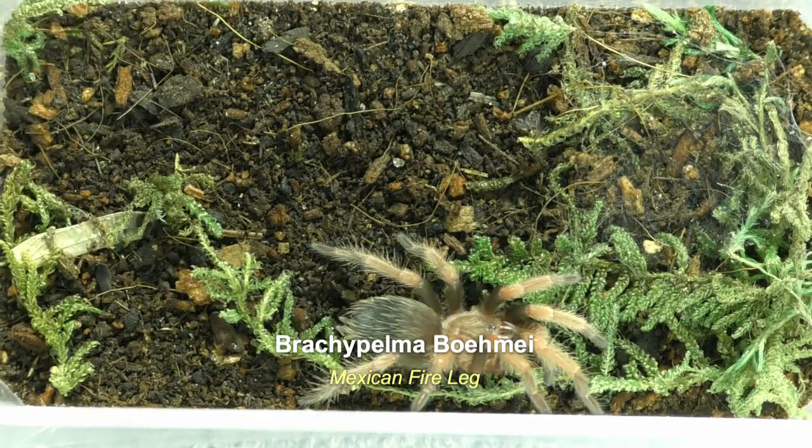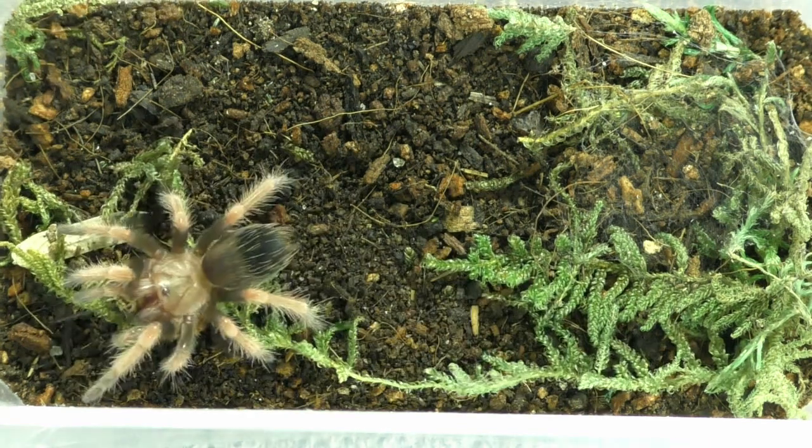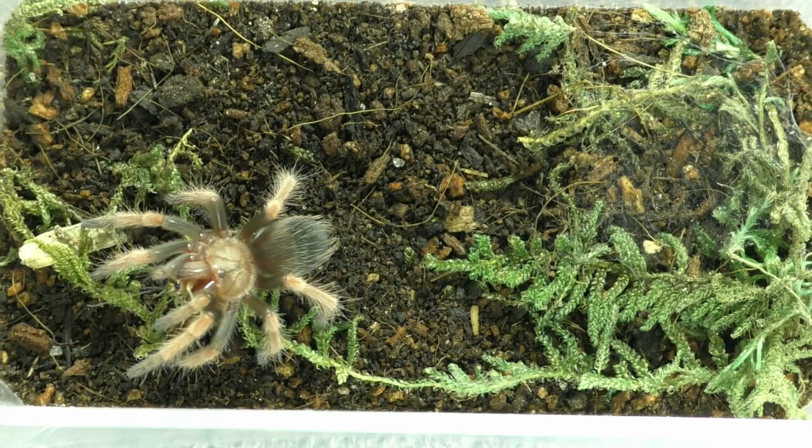And this is Brachiopelma boehmei, the Mexican fireleg. She's starting to look pretty colorful after her recent molt. Let's see if she'll take a cricket. And of course she does. Love those Brachys.